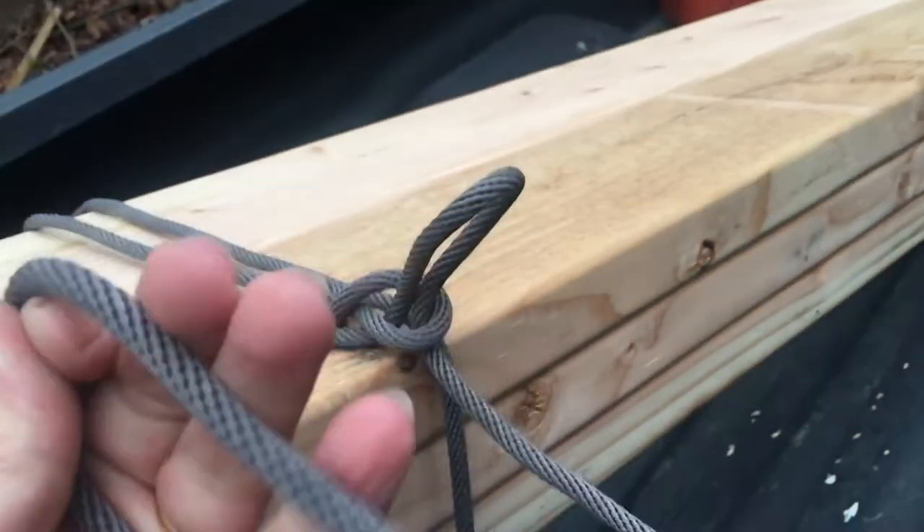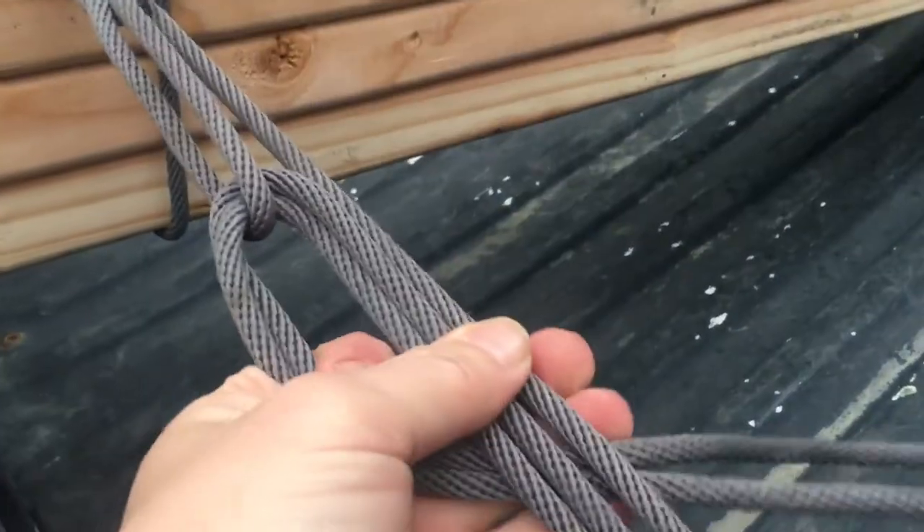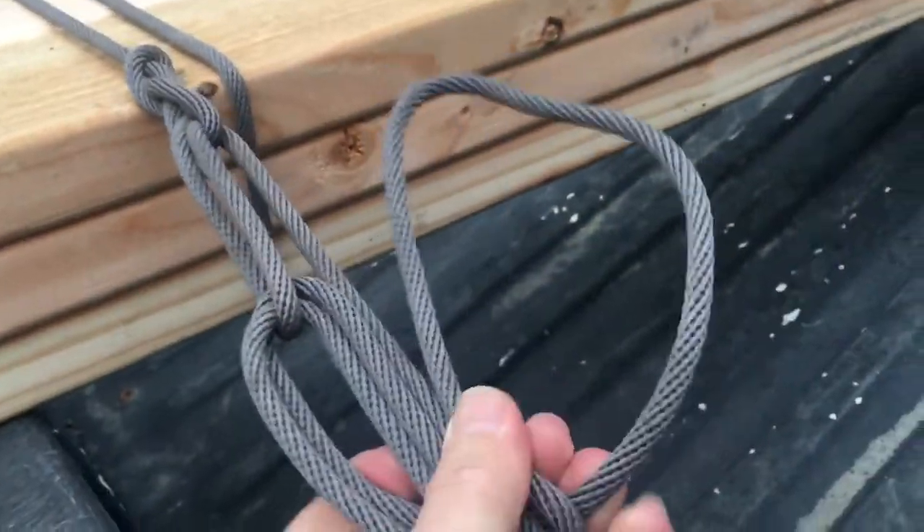Right there. Now coming back over to this one, we're going to take this loop that we ran through here and run it up into that loop that we just made, and pull it down. Then we just make a half hitch right here — very hard to do with one hand. Pull it tight and you're done.